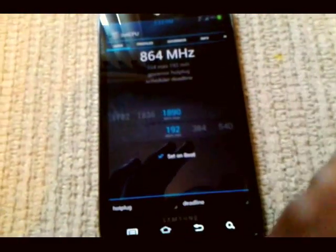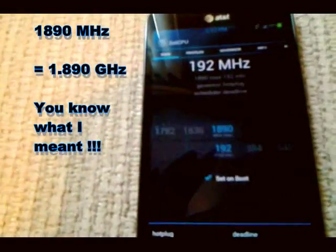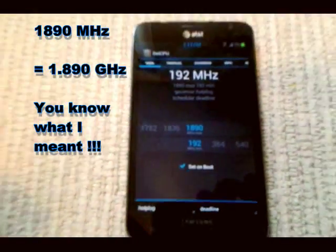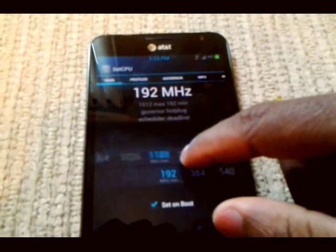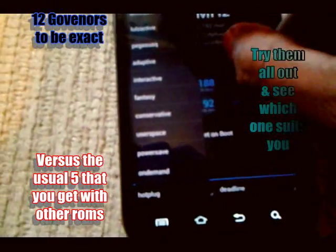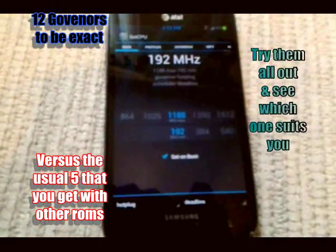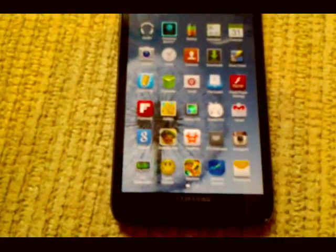You can overclock it if you want — all the way to 1890 megahertz, well 1.8 gigahertz. I turned mine down all the way to about 1.1 gigahertz and it still runs fast. You get a whole lot of governors with this ROM too. I leave mine either on hotplug or on-demand.